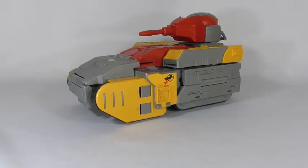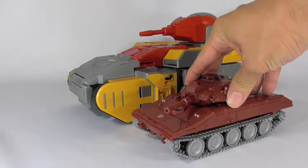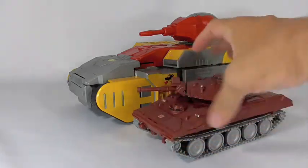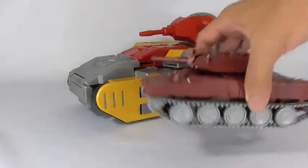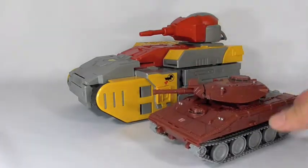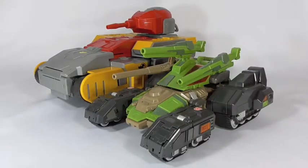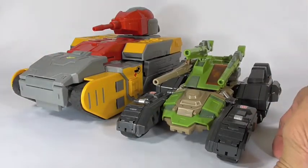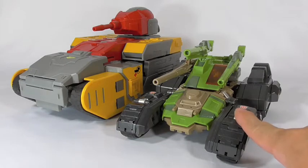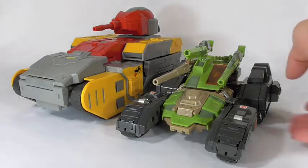Here are some size comparisons with tanks. This is BadCube Warpath, which is a fairly large tank as it is, but the Omega just dwarfs it — it's not even close. And here it is with the MakeToys Hardhead, which is also a pretty large figure, but again the Omega just towers over it.